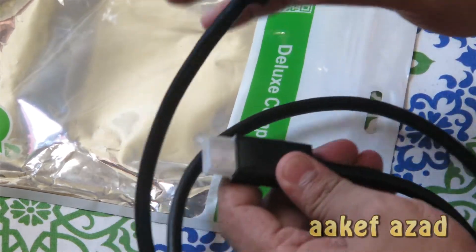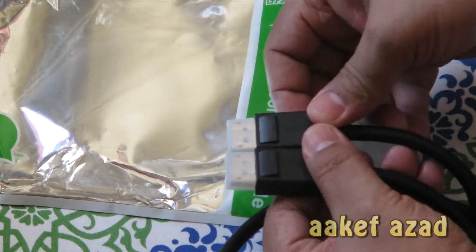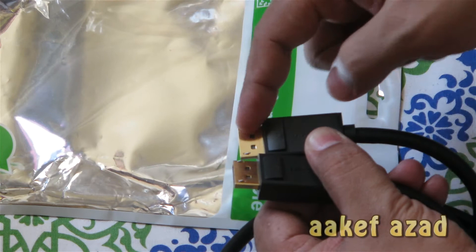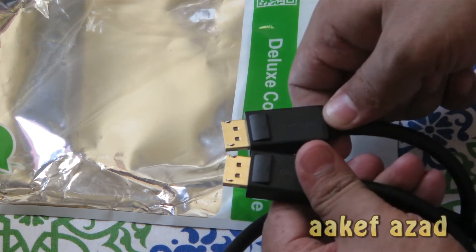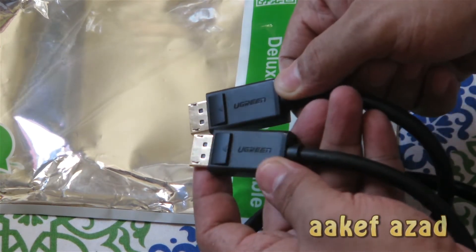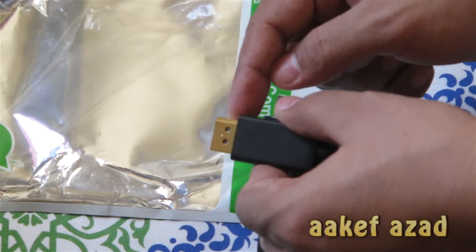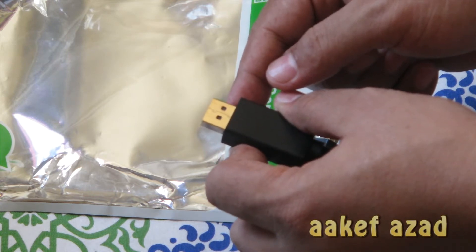This is the DisplayPort male jacks. These are male jacks, so these will go in your monitor, TV, or computer. You can see the Ugreen label is on the plastic. These are plasticky, but this top edge feels kind of gold.